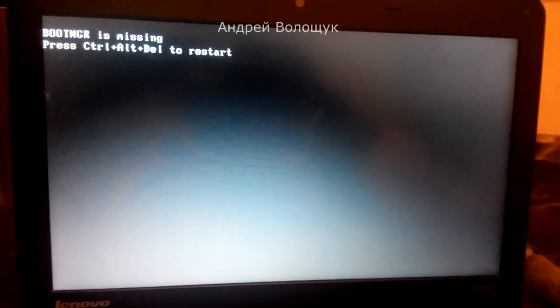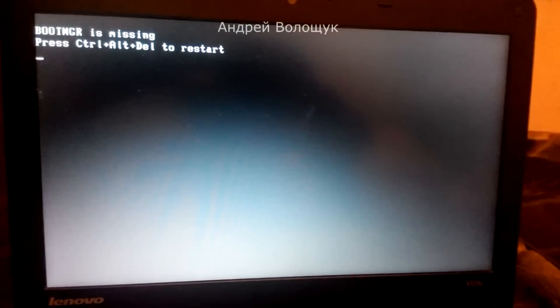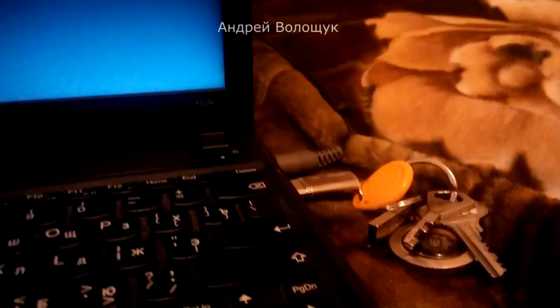Hi guys, if you got an error bootmgr missing, then you came to the right video. First we need to boot from a flash drive or a CD-ROM on which the installation of Windows 7 is loaded.